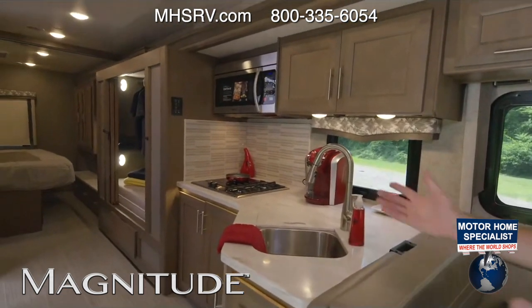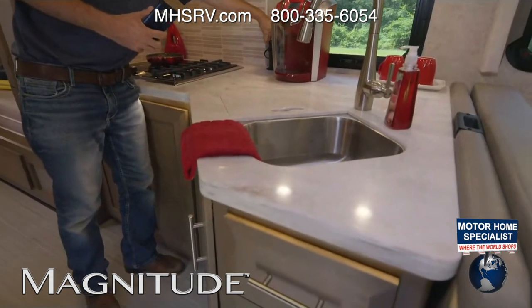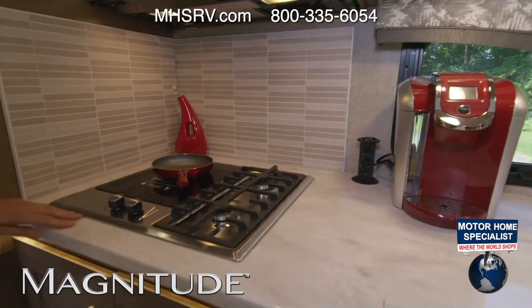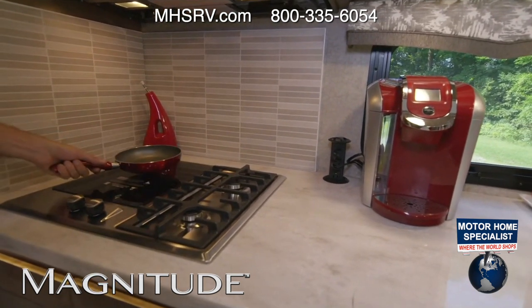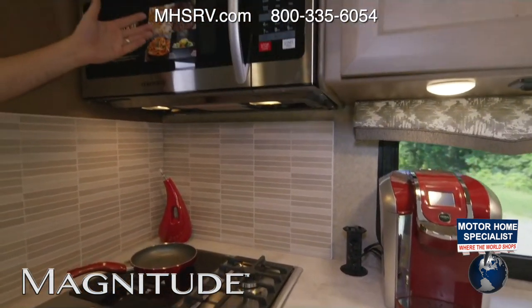As we head into our kitchen, you have nice solid surface countertops. You have a pop-up outlet here and a lot of storage. My favorite of the cooktops — you do have gas, two-burner gas, and then you have electric induction as well. Then you have the induction microwave where you can do cinnamon rolls.